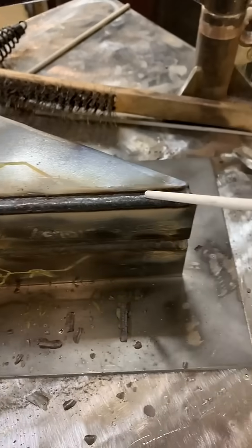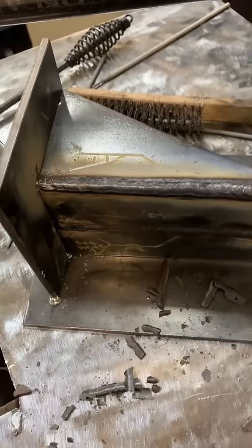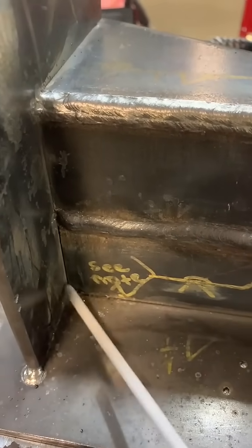You can see that finished bottom pass - it came in pretty nice and it leaves just enough room to put that top one in. So you've got root and then two passes to fill and cap. Here we're left with a nice little peeler - get rid of that. Now that we've got this horizontal done, you can go ahead and do the vertical.